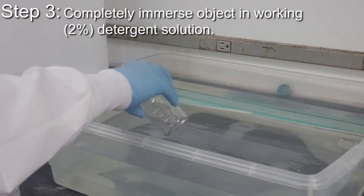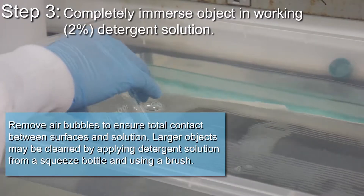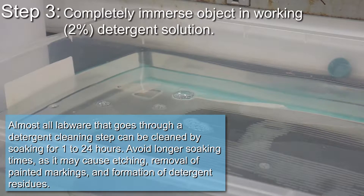Completely immerse the object in a working 2% detergent solution. Remove air bubbles to ensure total contact between surfaces and solution. Larger objects may be cleaned by applying a detergent solution from a squeeze bottle and using a brush. Almost all labware that goes through a detergent cleaning step can be cleaned by soaking for 1-24 hours.